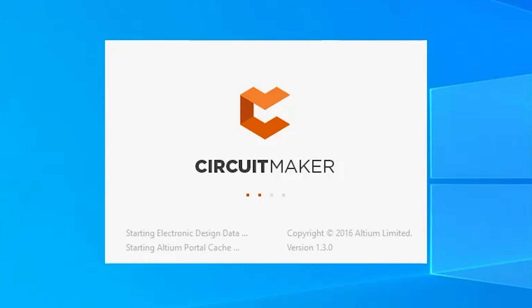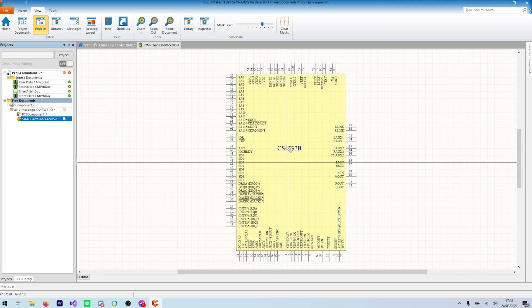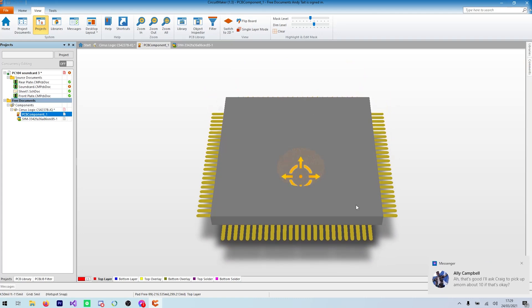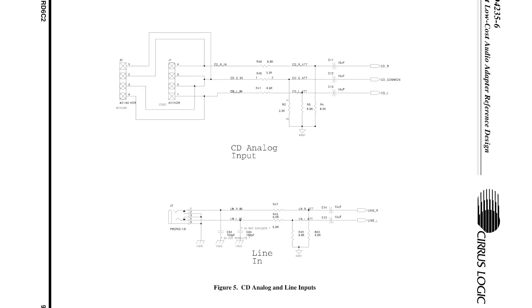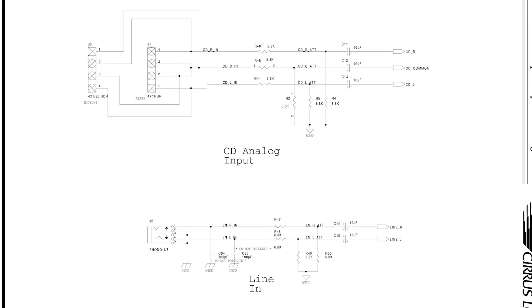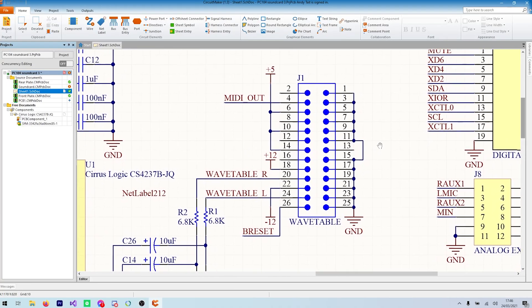Now let's get down to designing! I normally use Altium CircuitMaker for my open source projects, as I'm pretty used to Altium Designer, and CircuitMaker has most of the useful features for free. There is a user-created part library, but unsurprisingly nobody had created a 25-year-old obsolete sound chip in CircuitMaker yet, so I had to do that manually. It's basically just a matter of cloning the reference document as best we can, making changes where needed. For example, I omitted most of the inputs and outputs because the card only needs a single stereo line-out, but I added a WaveBlaster port to let me use MIDI music without an external synthesizer.